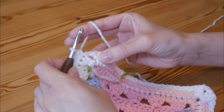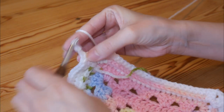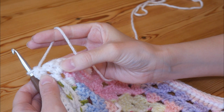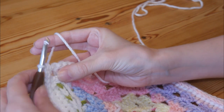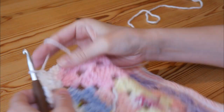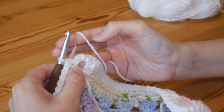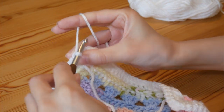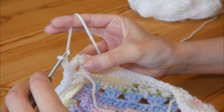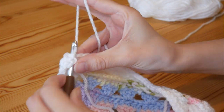Working into that final treble — in your corner spaces you're going to do one double crochet, then chain two, and one double crochet. So your corners are just one double crochet, chain two, one double crochet, and then again all the way along with your doubles. Continue that all the way around. I've done my final double crochet into that treble stitch and I'm back to my corner, so I need to finish off with my one double, chain two, and then I'm going to slip stitch to the top of that first double crochet that we did at the beginning of the round — ignore the chain one and go into the top of your double and slip stitch.